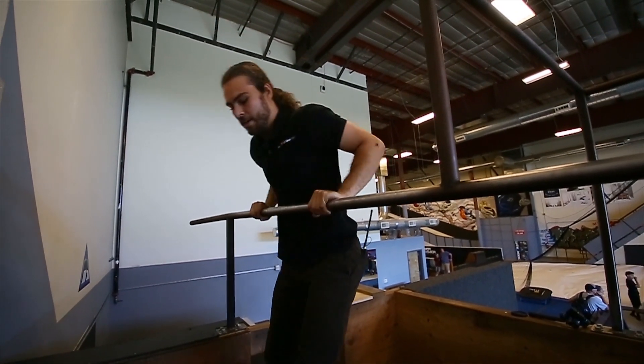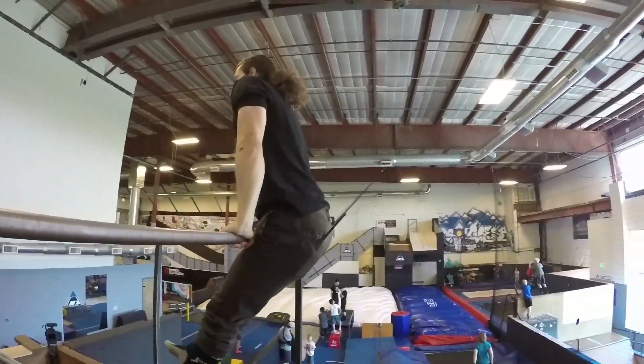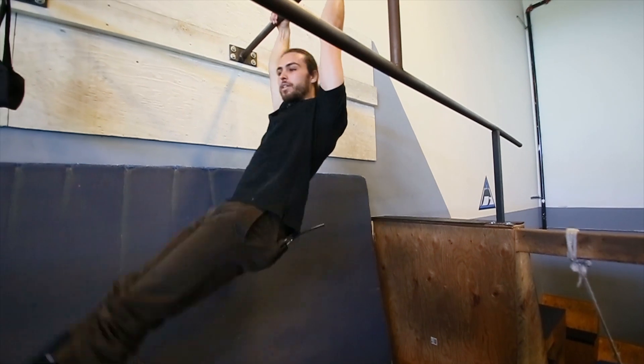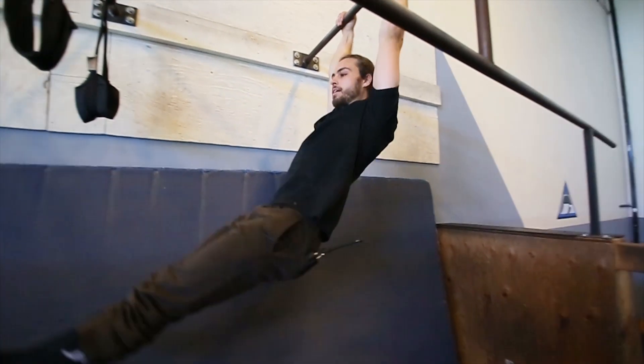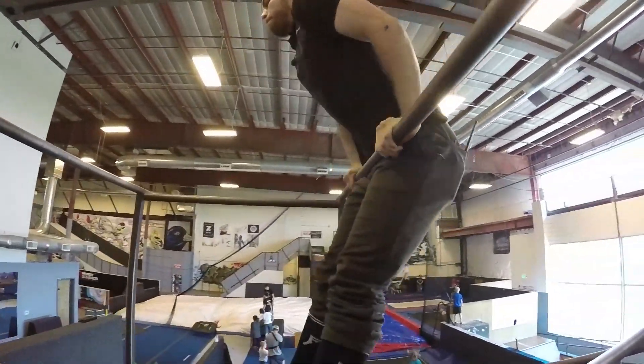Once you have the motion of that, drop down, and next we're going to practice our kipping. Step number three is practicing our kip, which is movement of our legs and our body. Getting up on the bar, swing our legs forward and back until we get as high as we can. Eventually you'll get up and over the bar to where you can press up. And that's the progression for a muscle up.